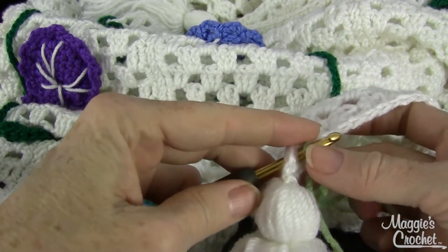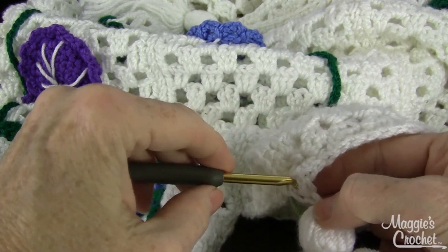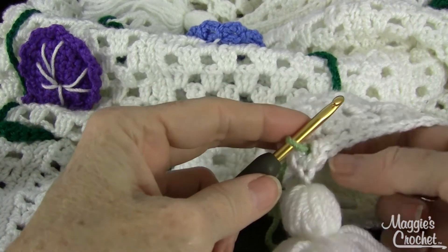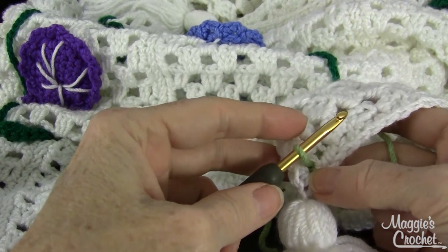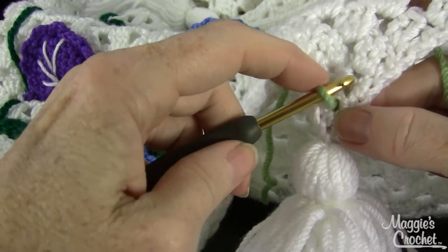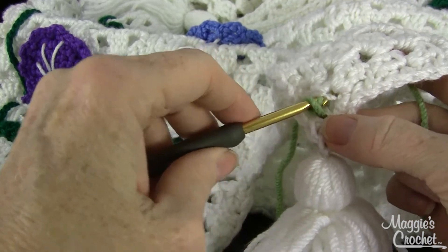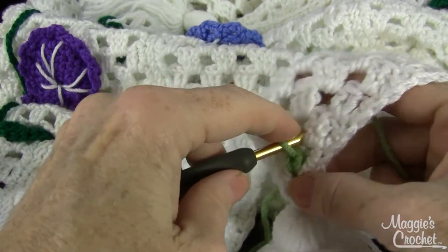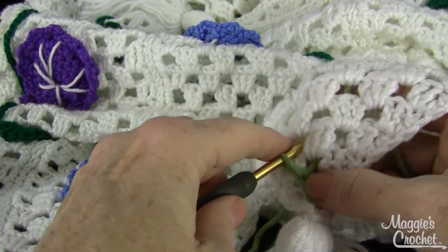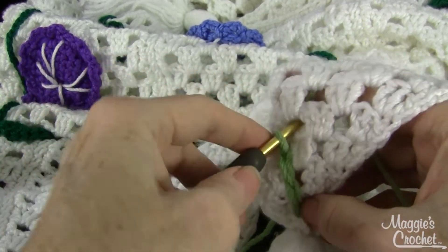I'll be working the stitches on the top side, on the right side of my piece. Sometimes this is called tambour crochet, and I think there's another name for it too but I don't remember. You draw that loop out of where you want to start like this, then you go back in, skip a little space, go back in, and you catch the yarn from the back side and bring that out. You just work your chain like this, bringing it out of the holes or stitches wherever you want it to go.